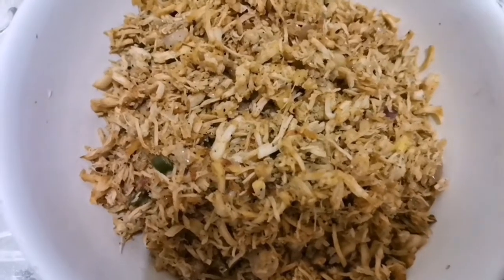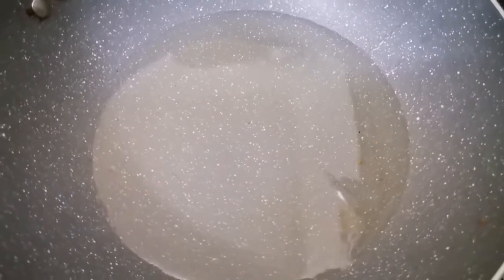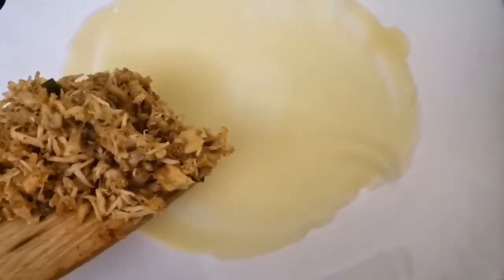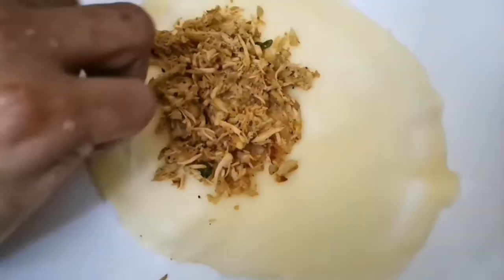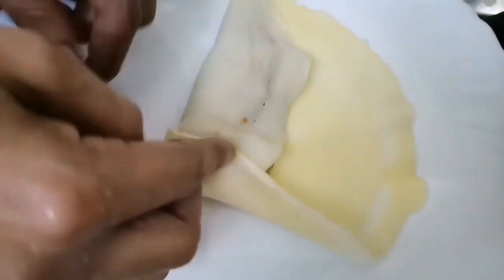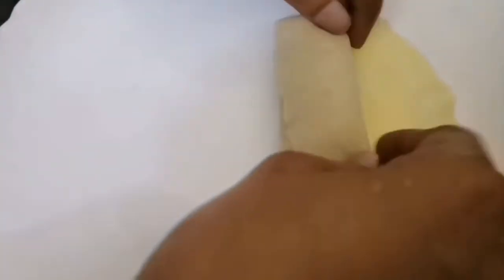I'm putting in 1 teaspoon of sugar. I am going to take a small bowl and fill it, then roll it in the bowl.